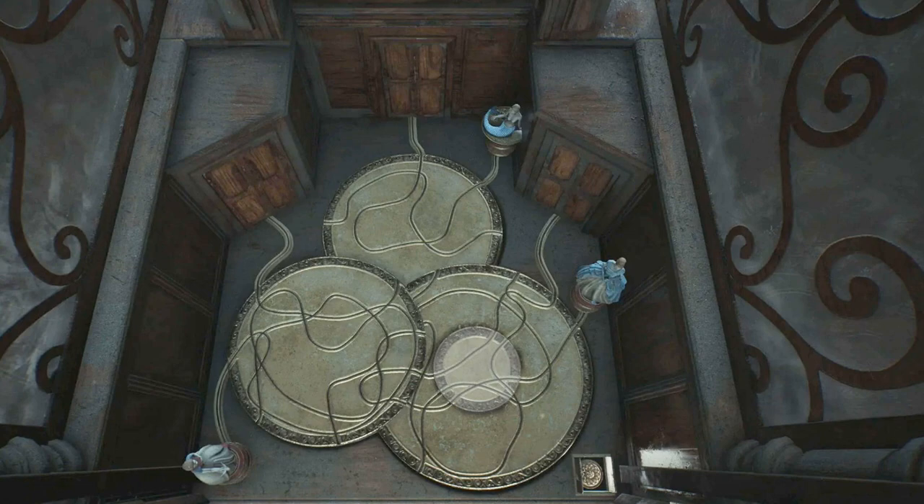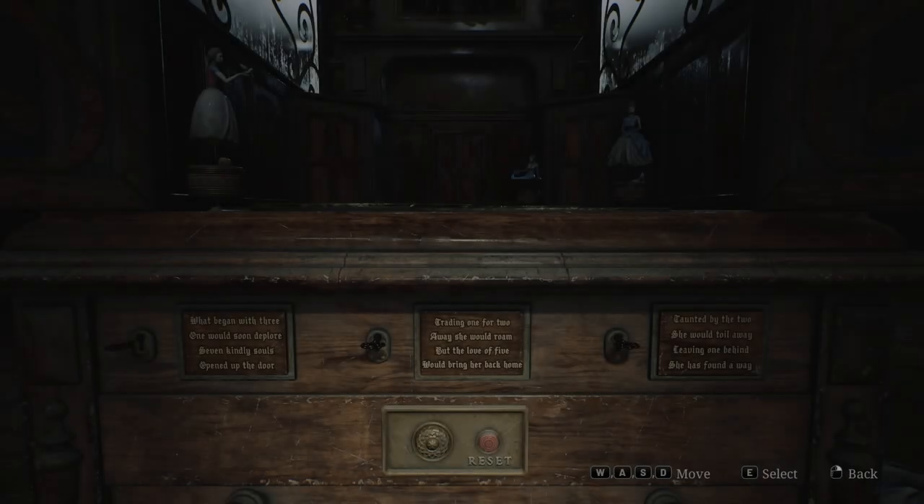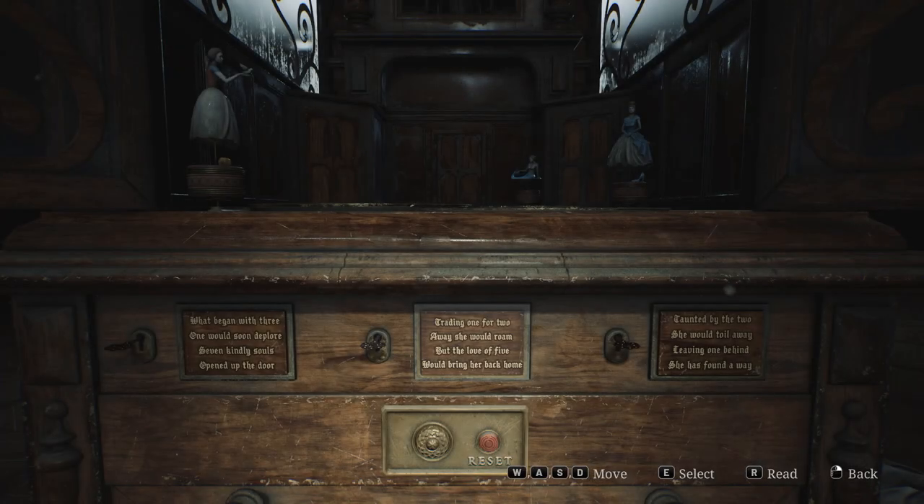Here's what it'll look like after completing the first step. Once that's sorted out, the camera will pan down to three riddles inscribed into the music box. You need to read the poems and deduce from context how many times you're supposed to turn each key.